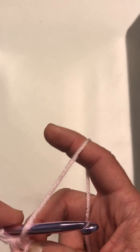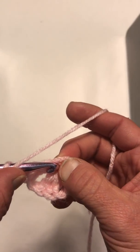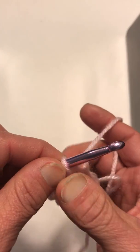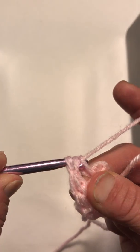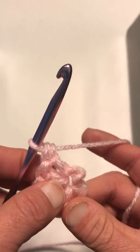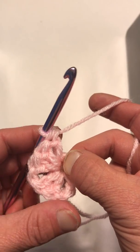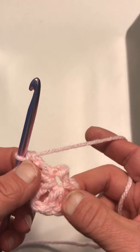Now we have two double crochets — we need one more. Wrap your yarn around, insert it, pull up a loop, pull through two, pull through two. Now we have two sides, and you can see it's starting to form. This is going to be one side, this is going to be one side — we need two more.